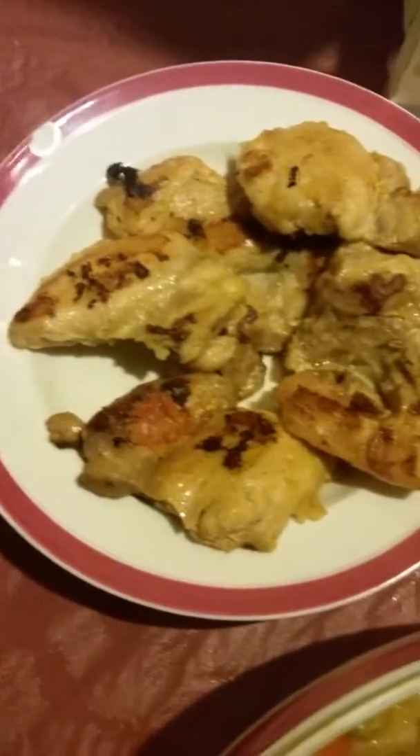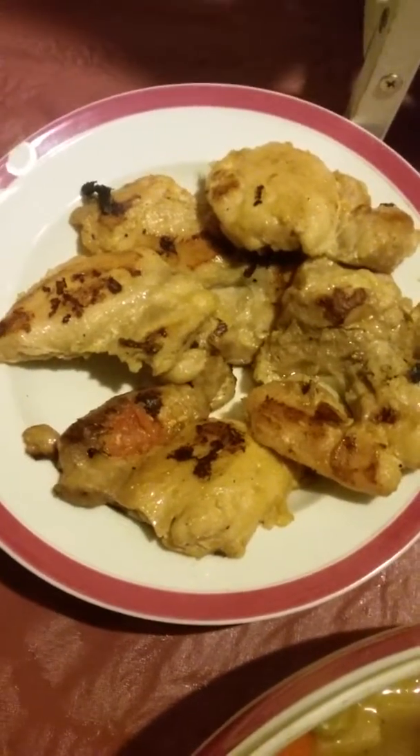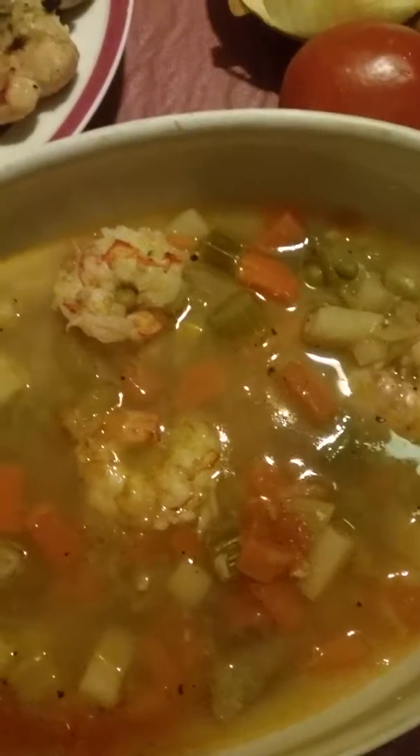I took the chicken breast out and put it in another pan to finish it up, because I didn't want the sauce to burn or dry out — I was going to use it for the soup. So I added water, a can of vegetables, and jumbo shrimps, plus a little salt.